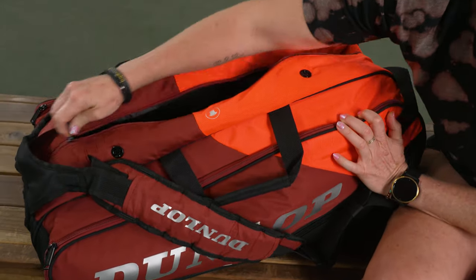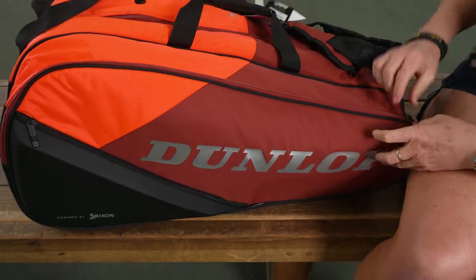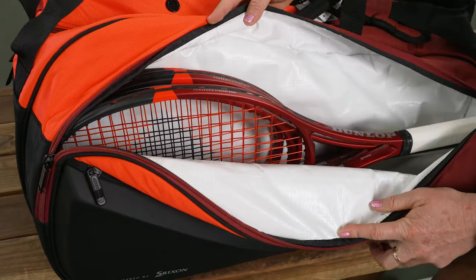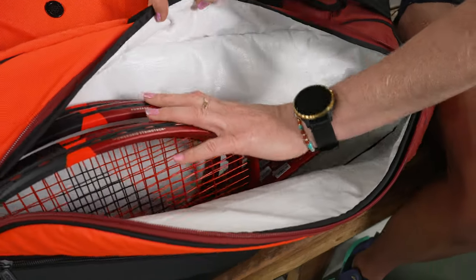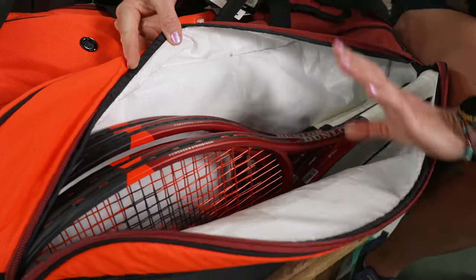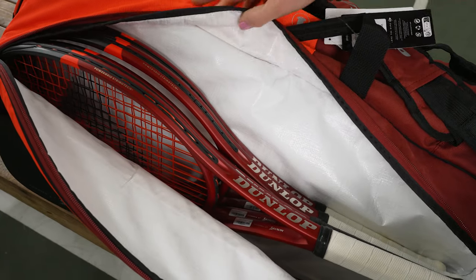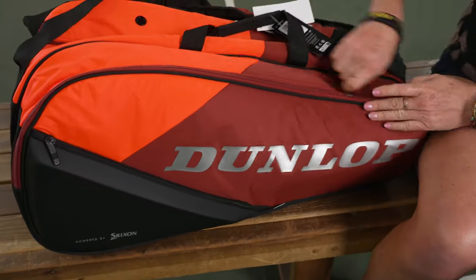There are so many ways to utilize that middle compartment. Flipping the bag over, we'll see the thermo compartment. A lot of brands are moving away from dye, so this is a white liner — it doesn't have dye but it will still keep your strings and rackets well protected from extreme elements. Four rackets fit comfortably; I did try to squeeze a fifth in and it would not zip up, so unfortunately just four, but that's still great storage space for your rackets.